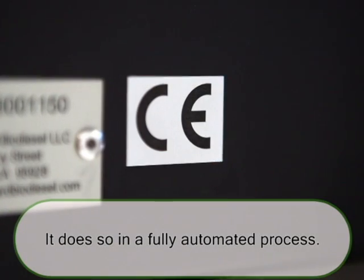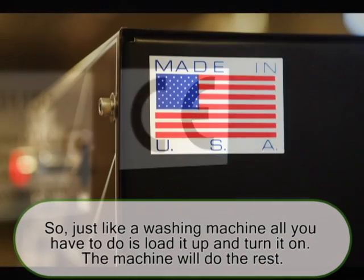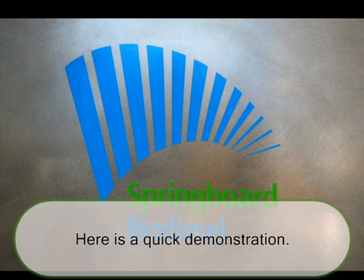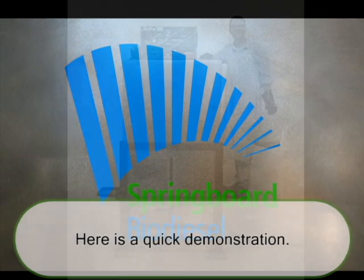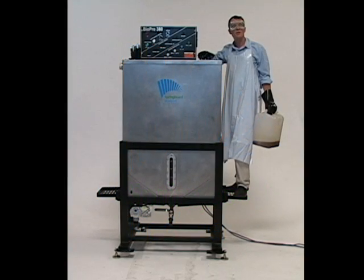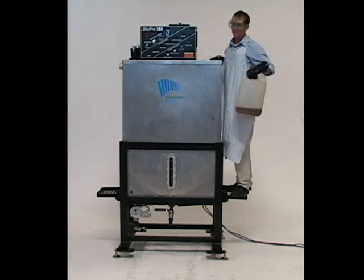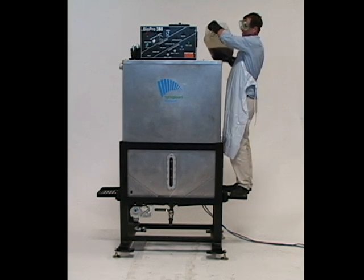Much like a washing machine, all you have to do is load it up and turn it on — the machine will do the rest. Here is a quick demonstration. The first step is to get 100 gallons of vegetable oil into the main tank. We've put 99 gallons in already; I'm just going to top it off with the last gallon.